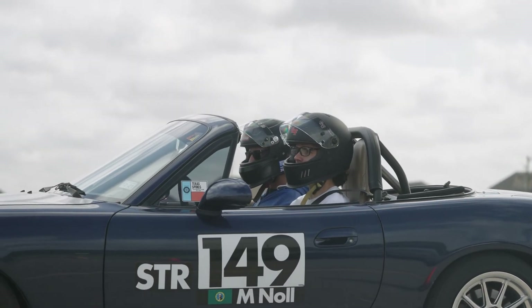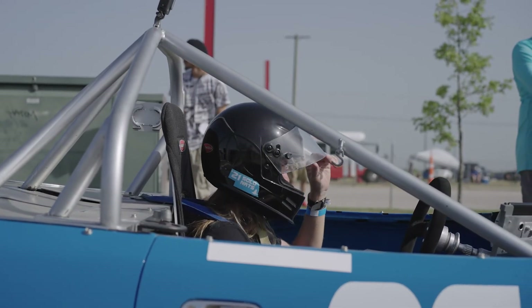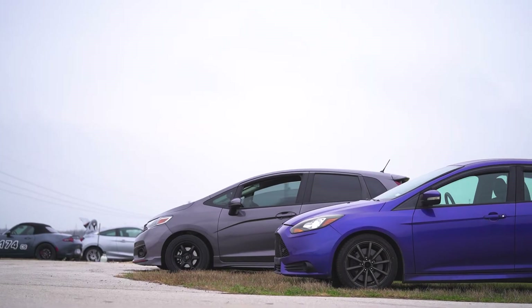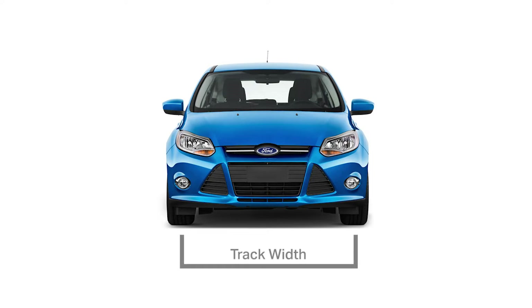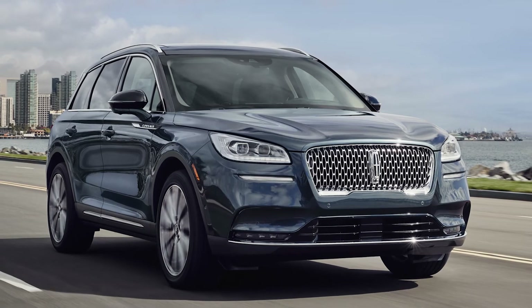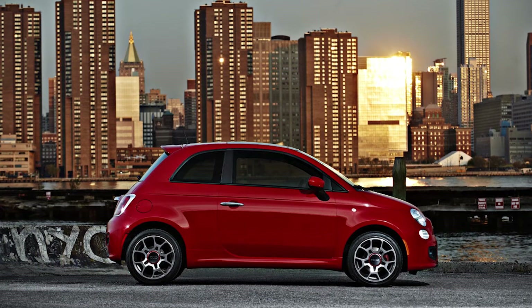All vehicles must have some type of functioning seat belt, whether it is a factory seat belt or a racing harness. And of course, your seat should be bolted down and secure. Another tech item that could keep you off the course is the height versus width rule. This rule stipulates that your car's track width measured at the middle of the tires must be greater than the height of the car. This rules out most SUVs, trucks, and vans unless they are modified with substantial lowering.